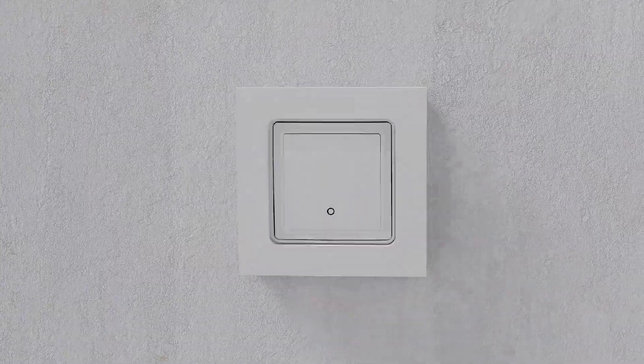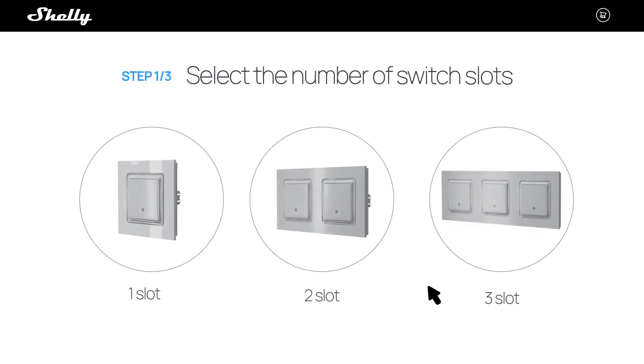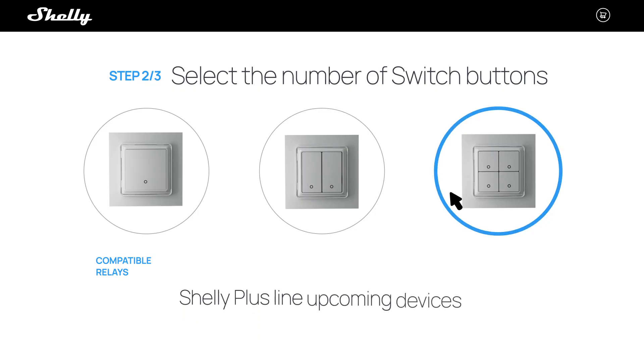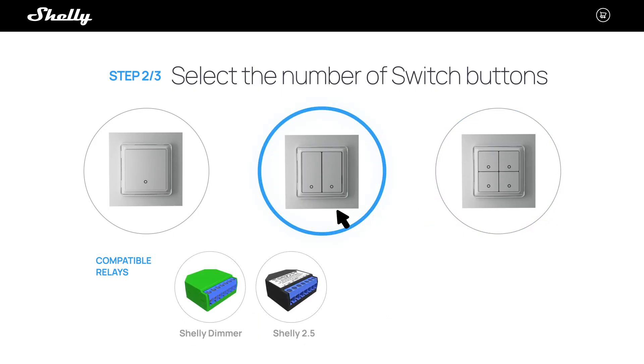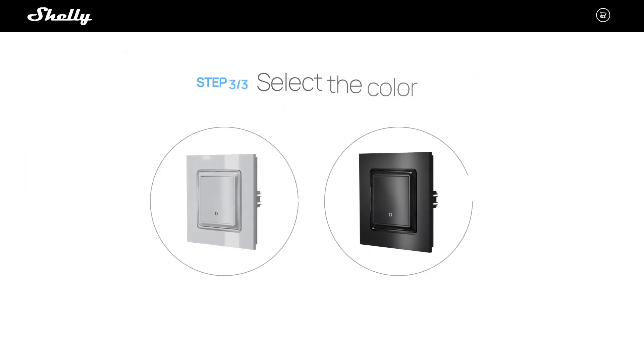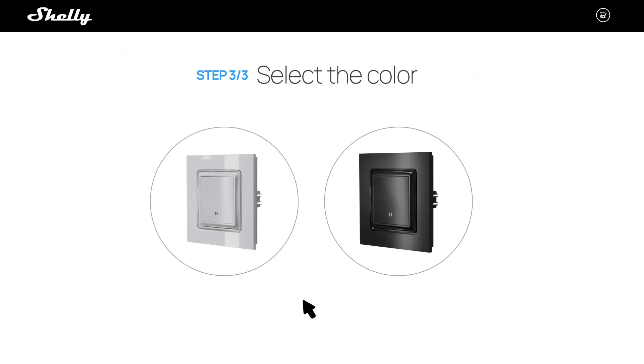Order your custom Shelly Wall Switch for Smart Relays in three easy steps. Step 1: Select the number of switch slots you would like to have. Step 2: Select the number of switch buttons according to their compatibility with the relay you would like to use. Step 3: Select the color.